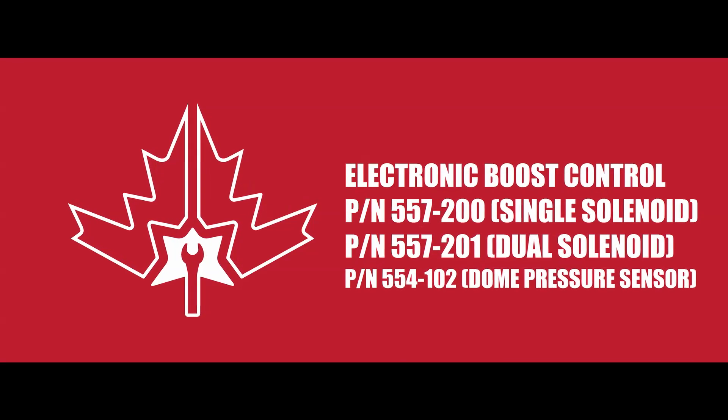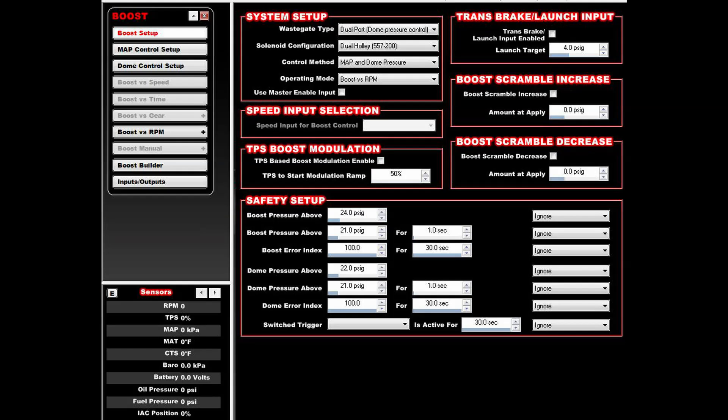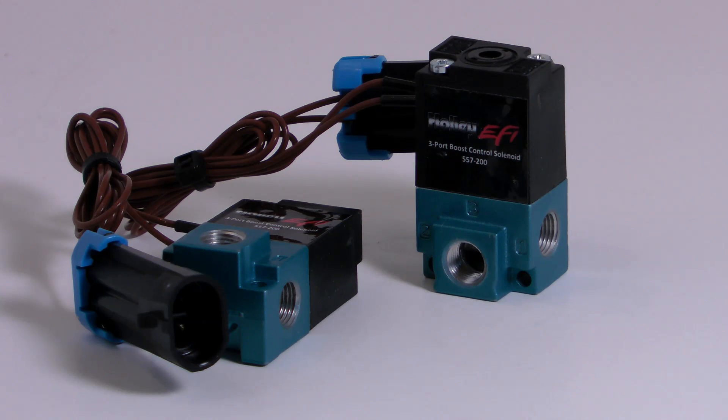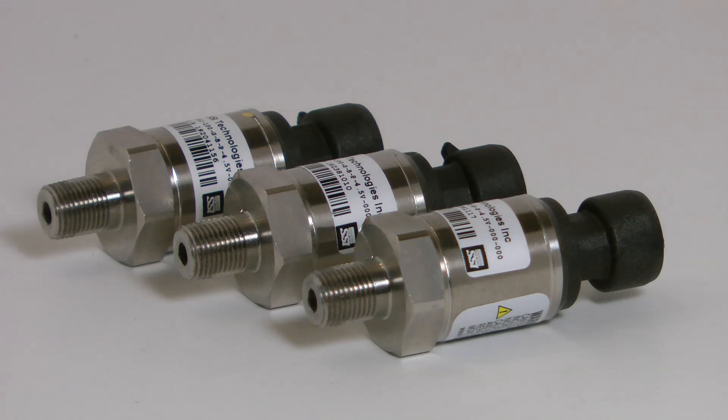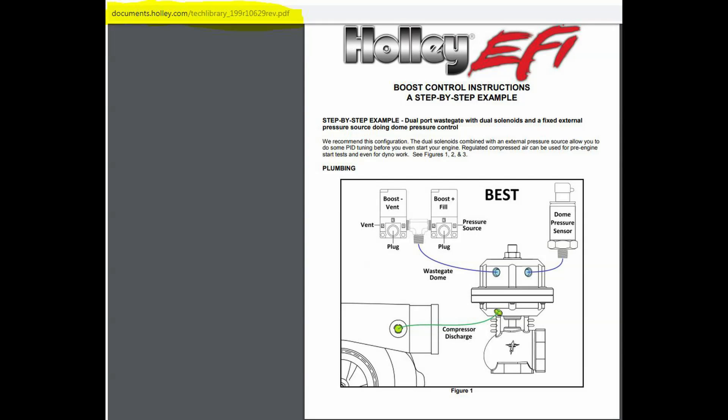Onto the Holley electronic boost control setup. I'm going to be using a fairly advanced closed loop boost control method to target a particular boost pressure and electronically control it. To use this method for two-port wastegates, it's highly advised that you run either two of the 557-200 Holley solenoids or a single 557-201 solenoid. These solenoids will also need a dome pressure sensor — in this case I'm using the 554-102. The Dominator has a variety of boost control methods, so check out Holley's boost control PDF to see which method works best for you.